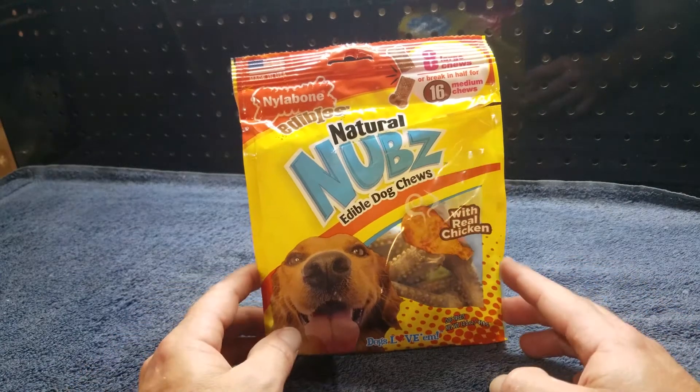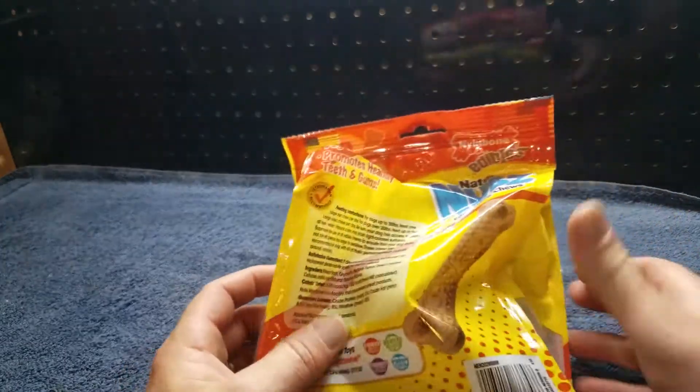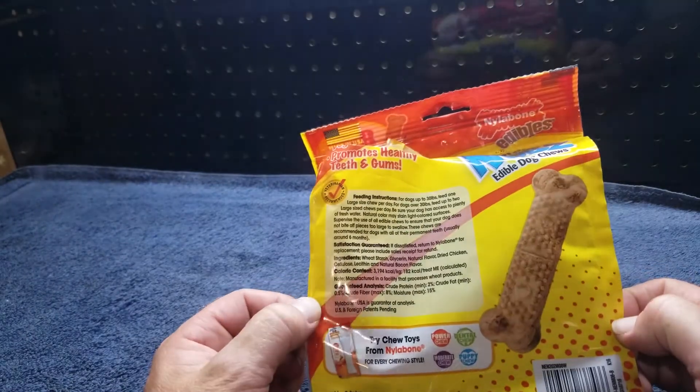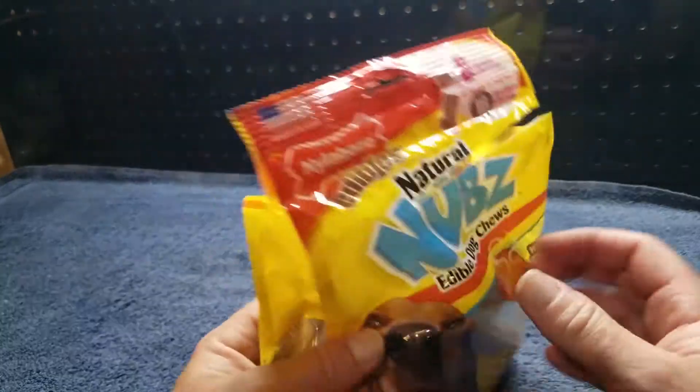Hi, I picked these Natural Nub Edible Dog Treats up today for my dog and I want to see what they're all about. So it looks like they're totally chewable, edible, which is good. So let's see what they're all about.